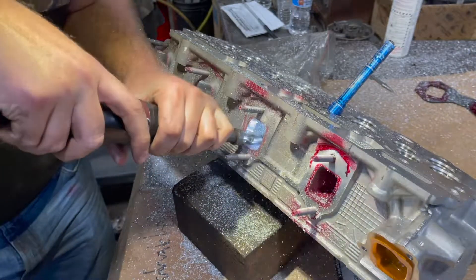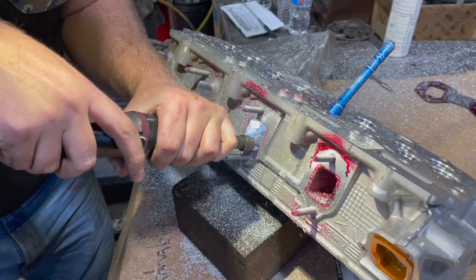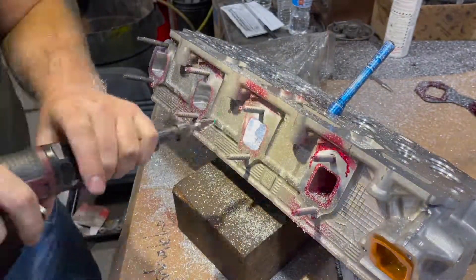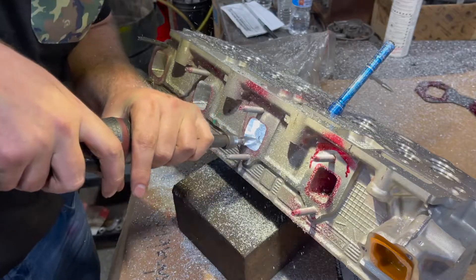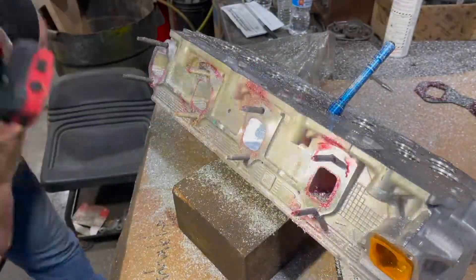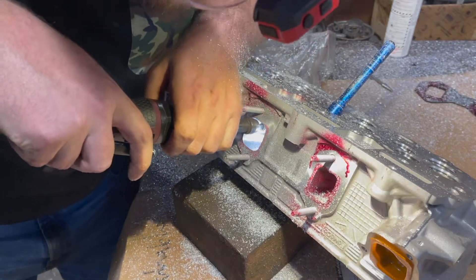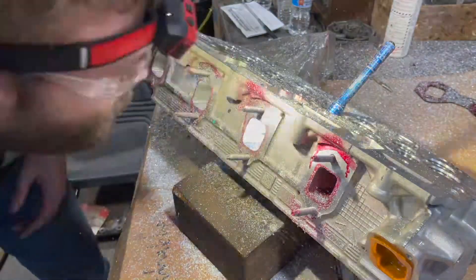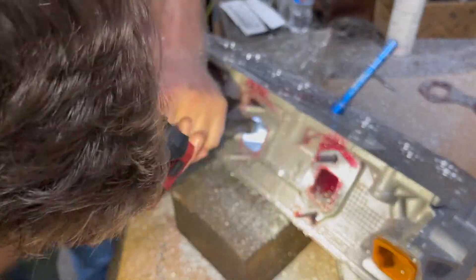Just a carbide bit on a Dremel tool and get in there and start clearing some material out. You can do quite a bit of work in the exhaust ports — the majority of the work is in these exhaust ports here.